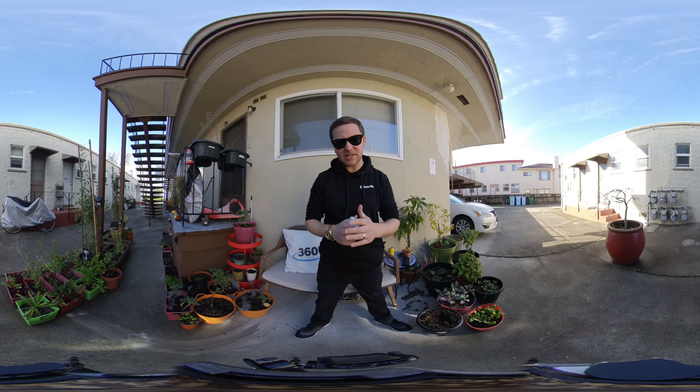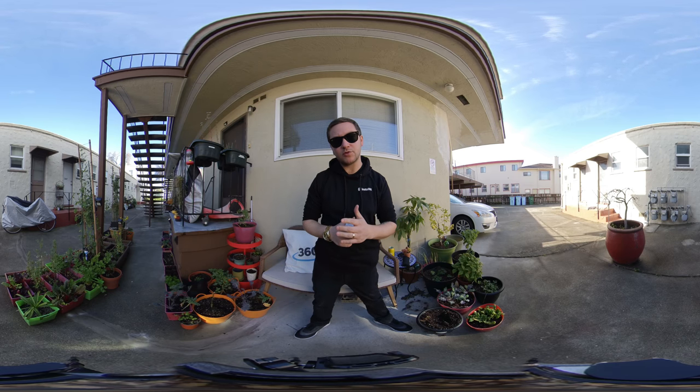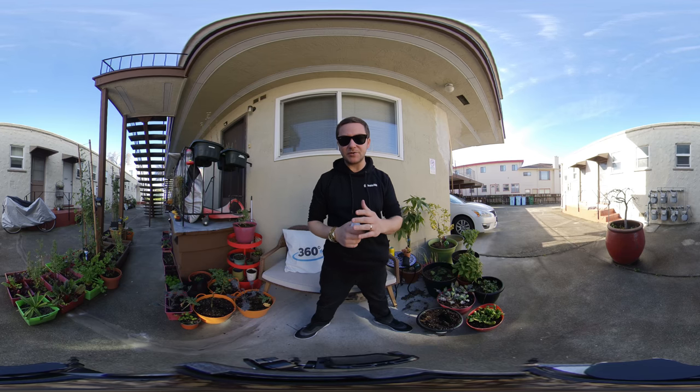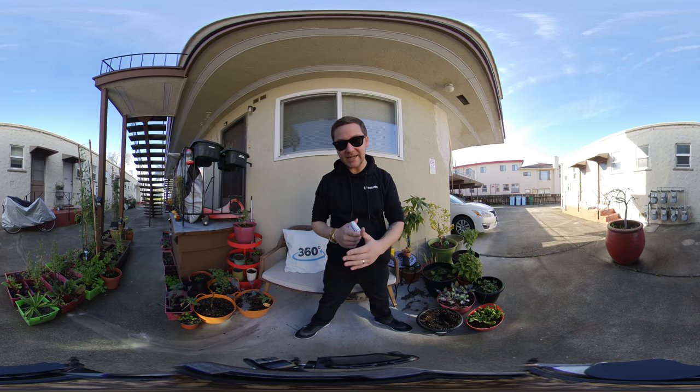Hey there, Internet. My name is Kevin Koons. Today I'm going to be talking with you about the Insta360 EVO, which is a 360 and a VR180 camera.